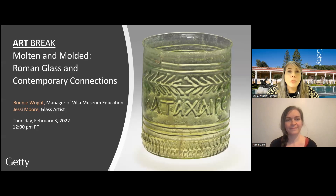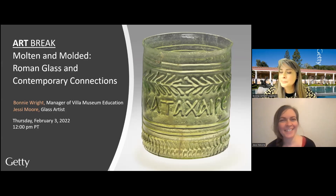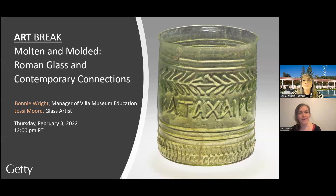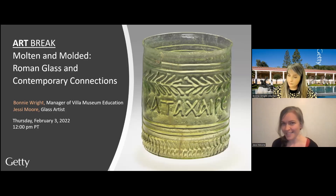Today, I'm joined by my former colleague Jesse Moore. Thanks so much for having me. Bonnie already mentioned that we used to be colleagues at the Corning Museum of Glass. I am an artist and a fabricator and educator, and I now currently live in Brooklyn, New York. I'm really excited to be here talking about this Roman mold blown glass that you see on your screen, and my part is to explain contemporary processes and how we use molds in everyday life as glassblowers.